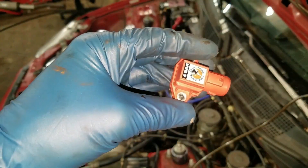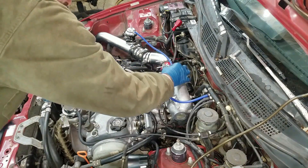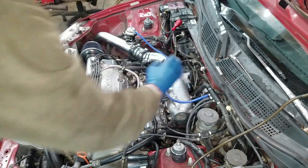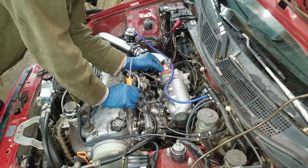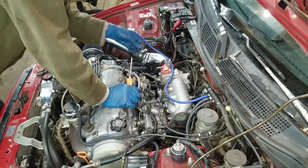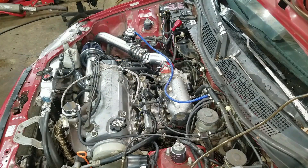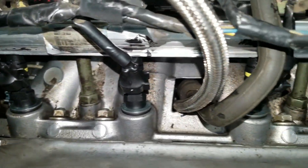I've got a Speed Factory four-bar MAP sensor — I'm going to plug this in. I didn't get cheap on the MAP sensor, I wanted good quality. Very, very important. And it's red so it matches.